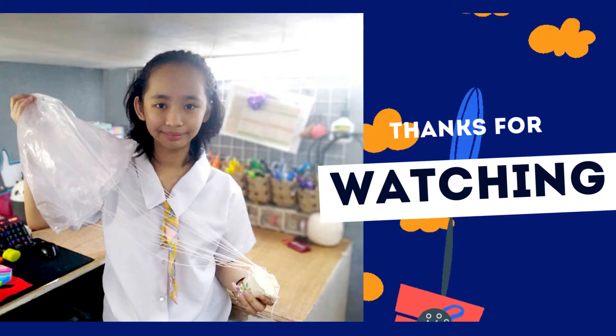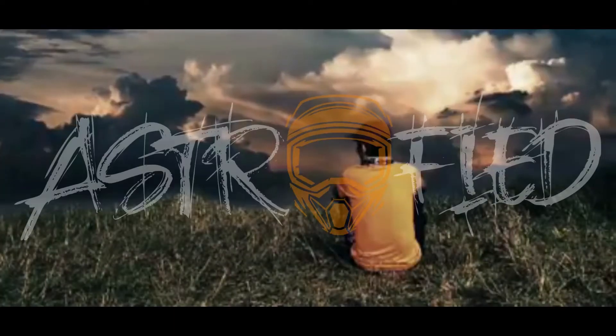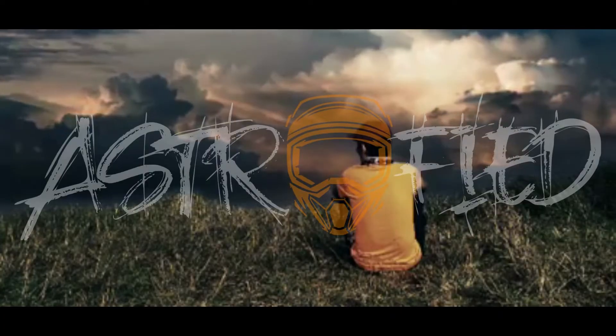Hi, it's me again. If you like this video, don't forget to click the thumbs up button, comment, and subscribe. Thank you for watching.